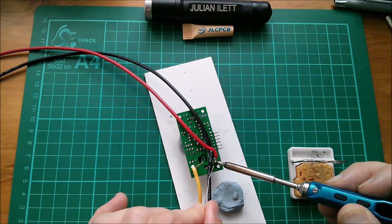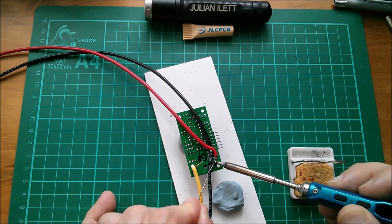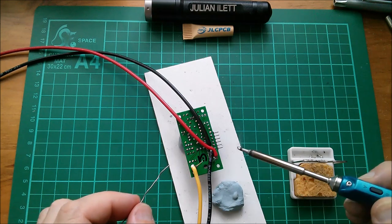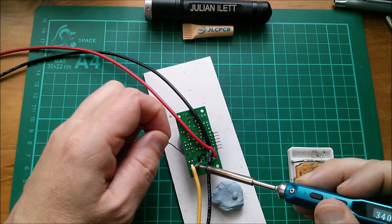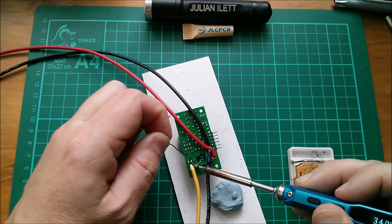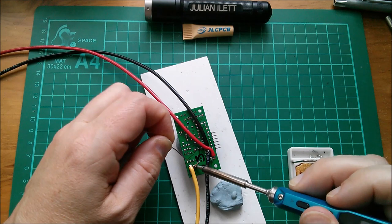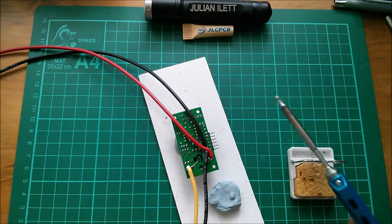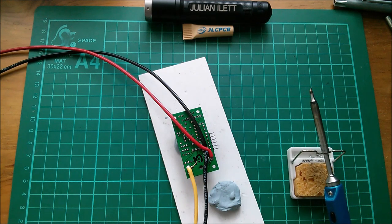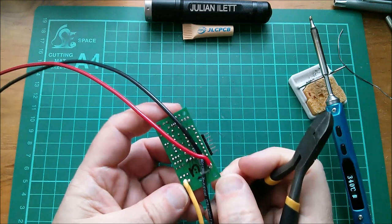That one's easier to get to angle-wise, but it's going to take a lot of heat to get the solder to flow on the one that is spoked into the ground plane - I always have trouble with these. This one should be easier, though I'm in danger of melting things between the two wires. I think that's soldered in.